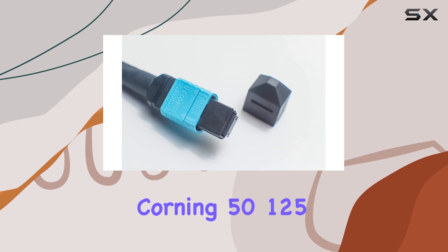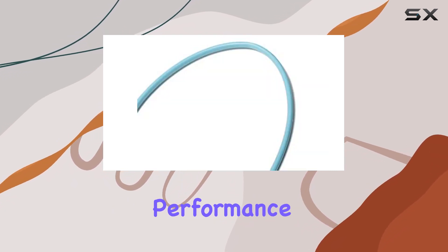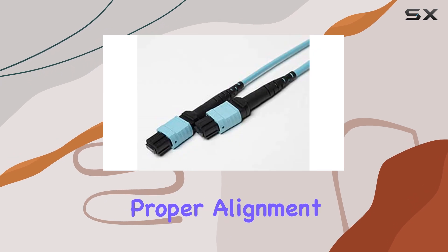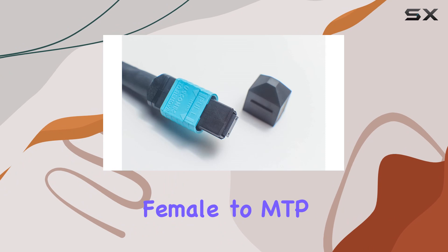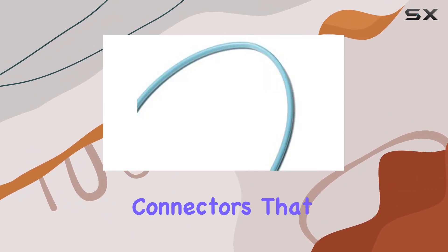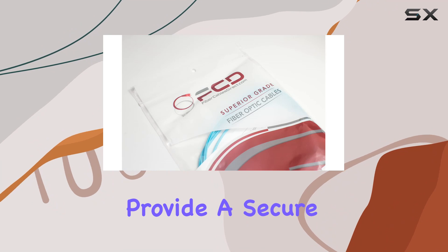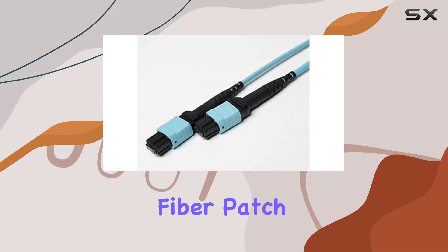With 12 Corning 50/125 optical fiber cores, this cable ensures exceptional performance and reliability. One of the standout features of this patch cable is its B-type polarity, which guarantees proper alignment and signal integrity. The MTP MPO female to MTP MPO female connectors are crafted with precision, featuring ceramic connectors that offer durability and superior performance.